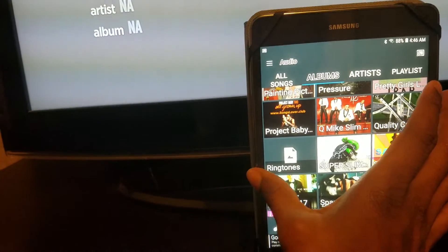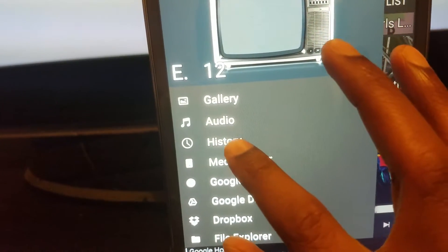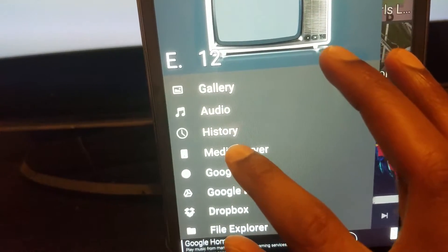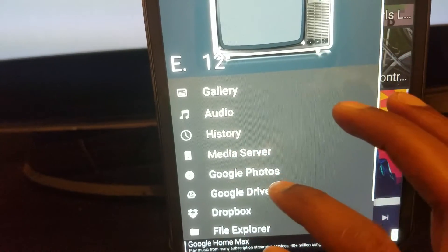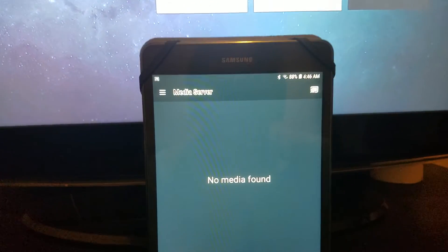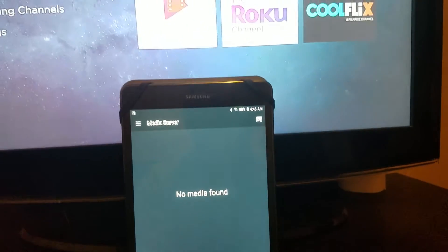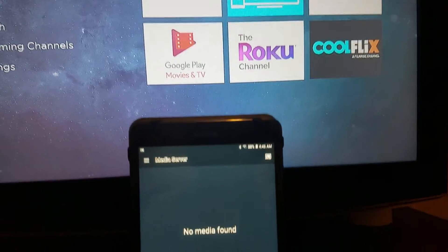Swipe over and click on Videos. I don't have any videos on my device, but this is where your videos will show up when you do have them.